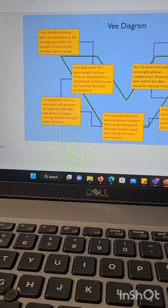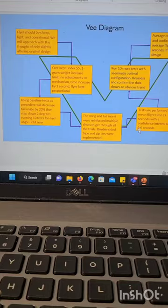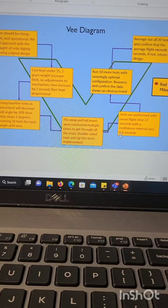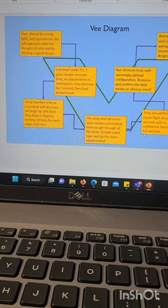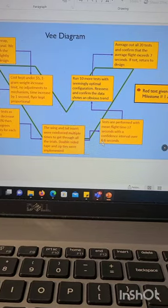Going into Milestone 2 testing, we were concerned with how many tests we were going to run, and we wanted to reinforce a lot of the inserts and spar connections on the Flappy Flyer. We noted that in our V diagram because that changed the performance almost as much as the tail angle — just making sure the flyer was in good condition before each trial.